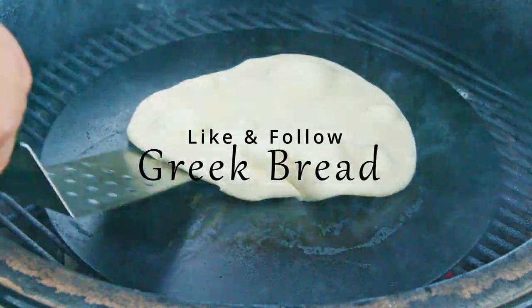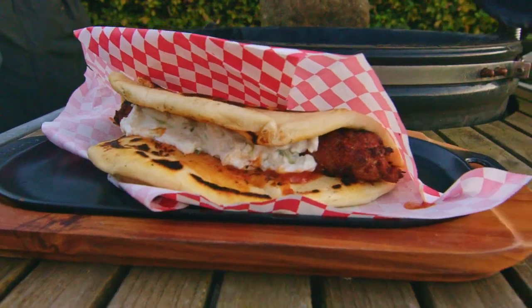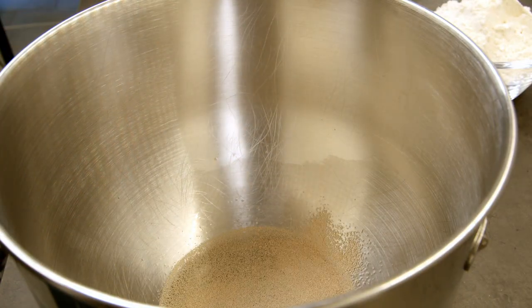This bread is awesome for skewers, salads, and a lot more. Only your fantasies set the limits for what you can use it for. And it's at the same time crazy easy to make.